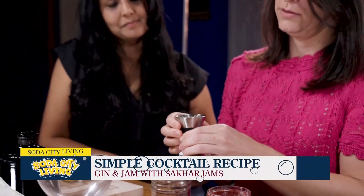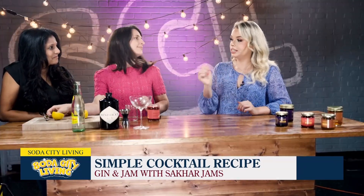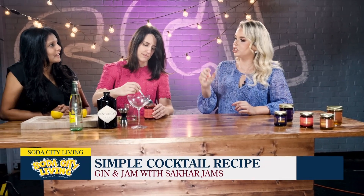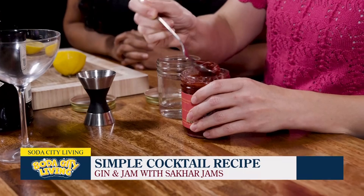I've seen the viral TikTok recipe where people just pour whatever kind of liquor they want into the almost empty jam jar and just mix it up. And you were saying you don't have to just do alcohol — your daughter does something different.